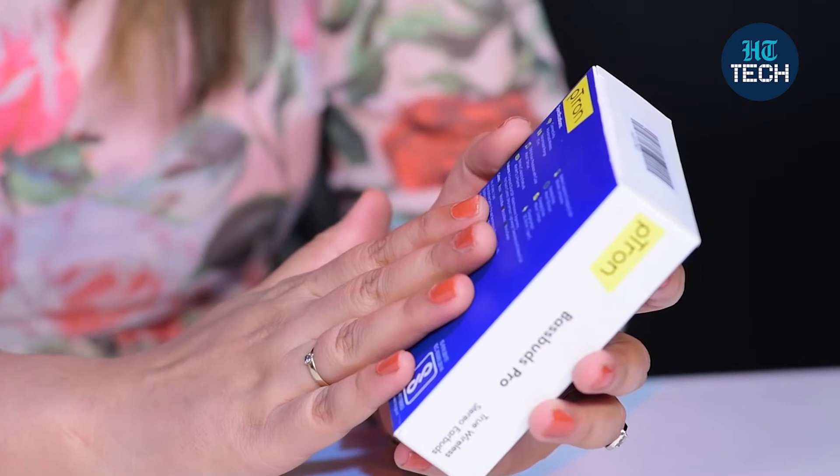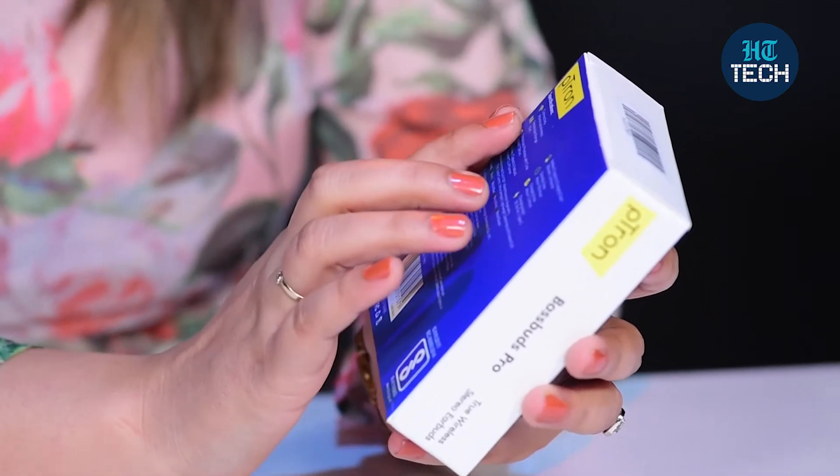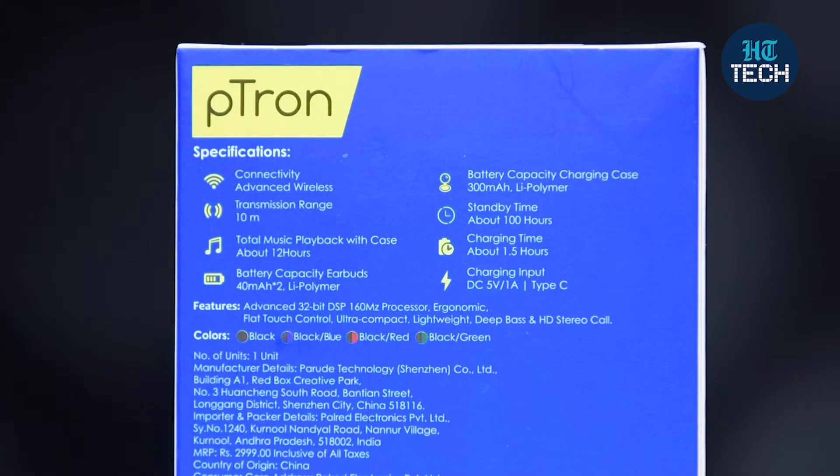There are some specifications mentioned on the back of the box. It has advanced wireless connectivity. These BassBuds Pro also offer a transmission range of 10 meters. You get a total music playback with the case for about 12 hours — that's quite a long time. Plus, the battery capacity of each earbud is 40 mAh, lithium polymer.